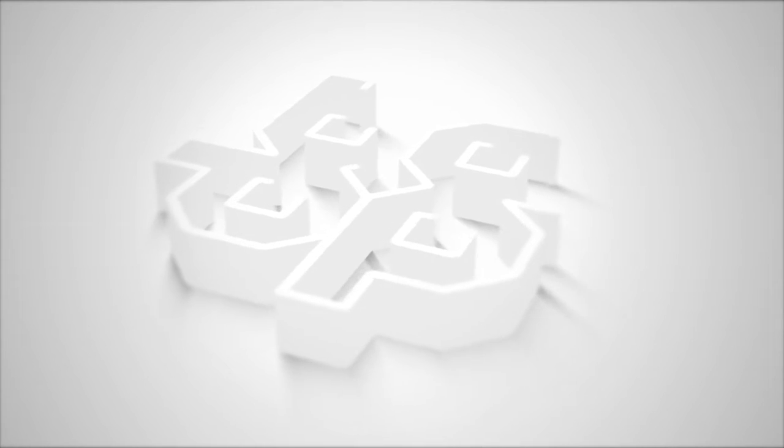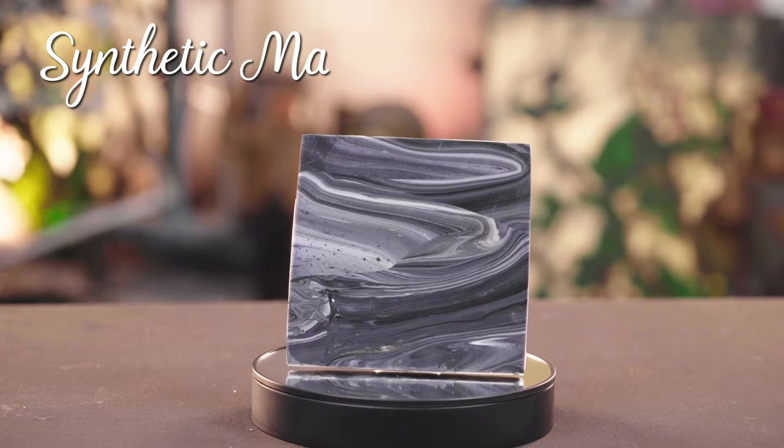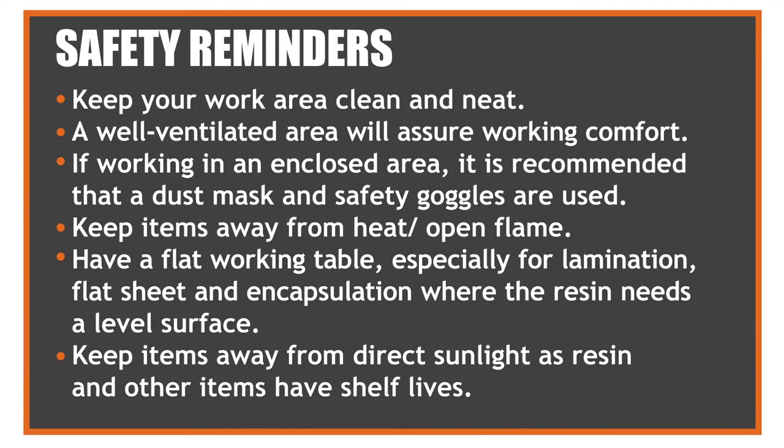Welcome to Polymer Products Philippines Inc.'s How-To Series, where you will learn the basics of polyester resin uses and applications. This video is a guide on how to make synthetic marble. Please take time to read these reminders as safety is a priority when using resin and fiberglass.